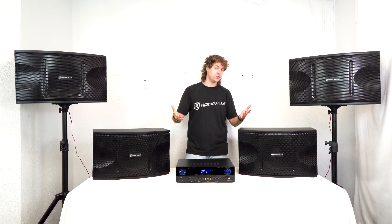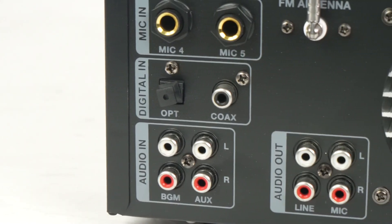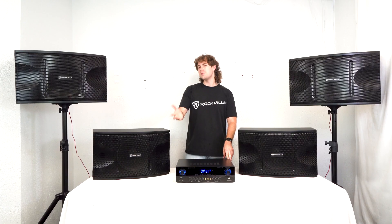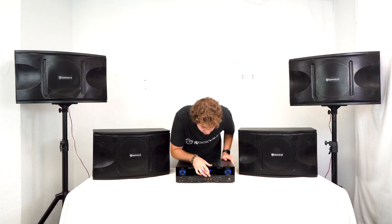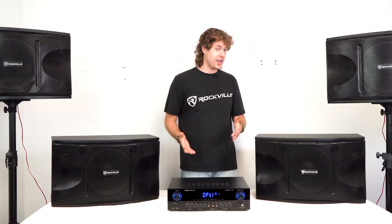Now if you want to use the coax output of your TV, you can follow the same steps but by using a coax cable and using the coax input on the back of your amp. From there, you would just want to set the amplifier to coax mode using the same button, so it reads 'Coax' on the front instead of 'Optical.'